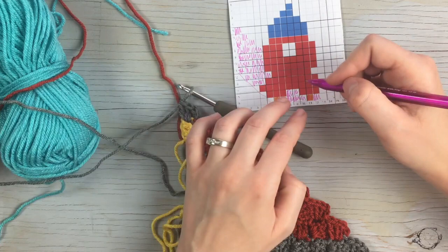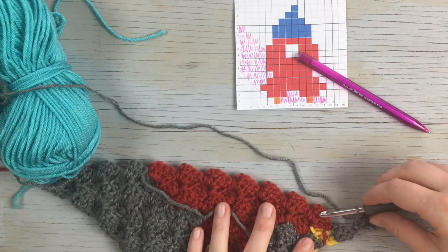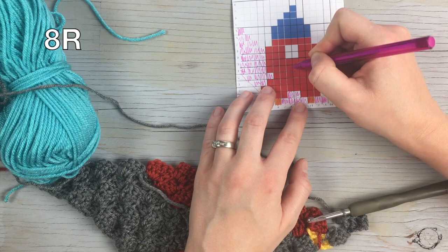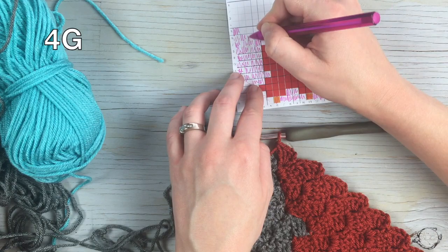Working from the bottom up on the next row, start with a gray increase block, then work one, two, three, four, five, six, seven, eight with red. Finish the row with one, two, three, four blocks in gray.